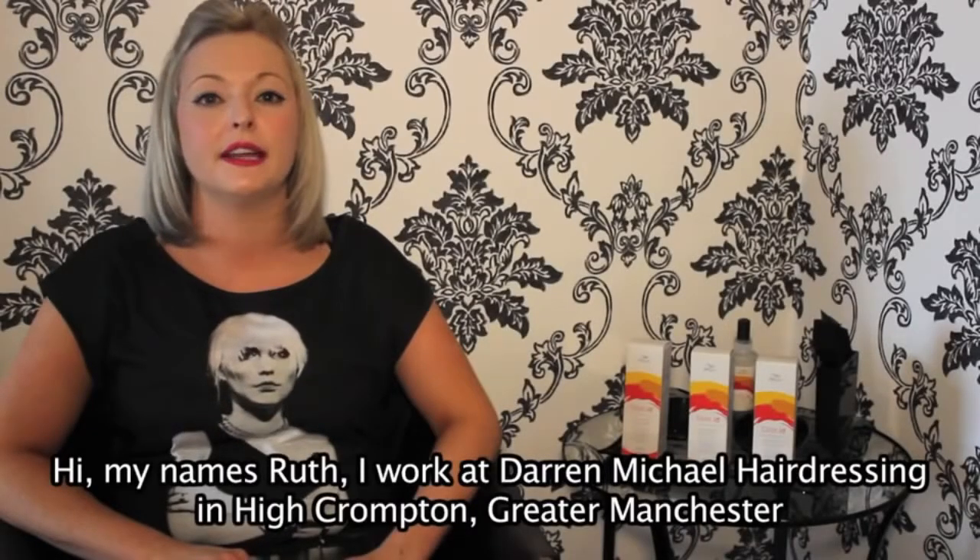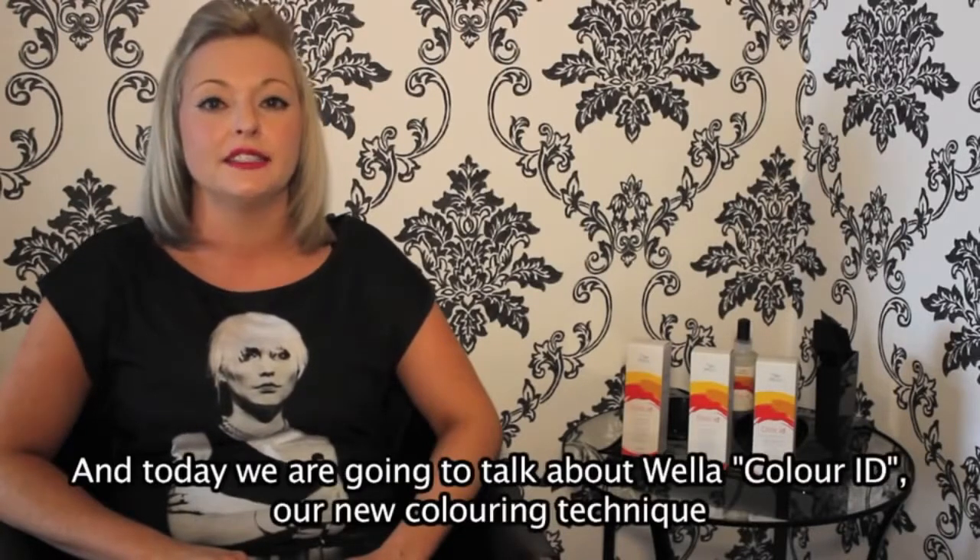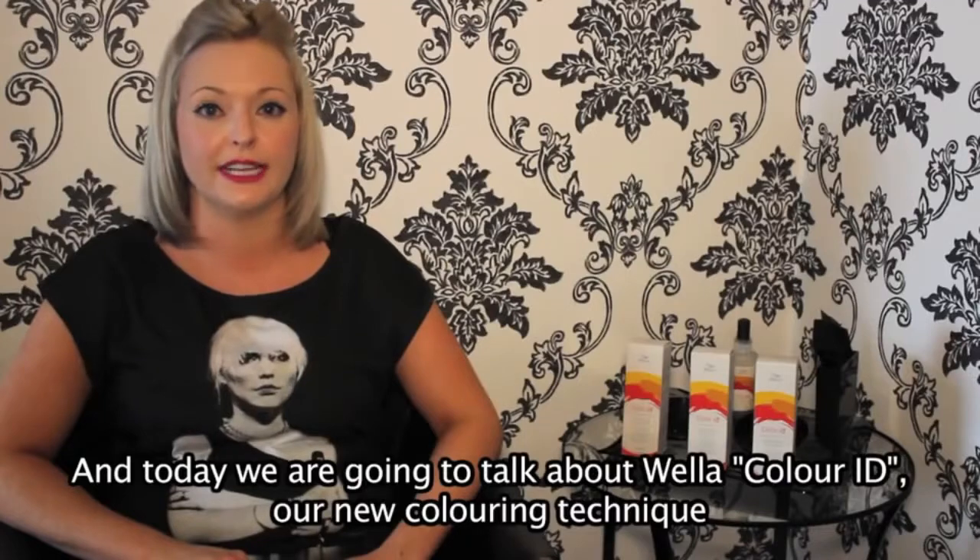Hi, my name's Ruth. I work at Diamond Michael Hairdressing in High Crompton, Greater Manchester, and today we're going to talk about Weller Colour ID, our new colouring technique.